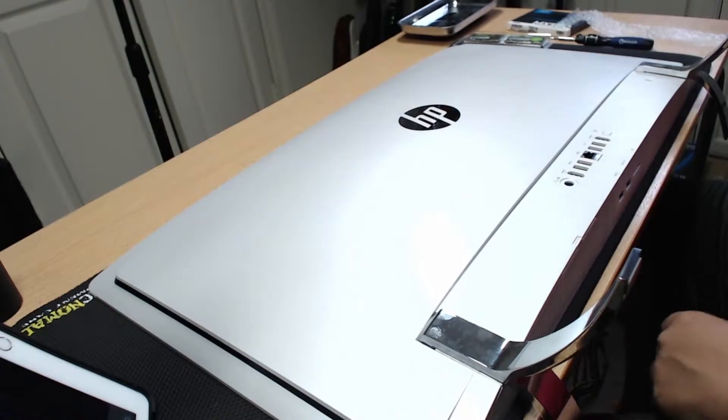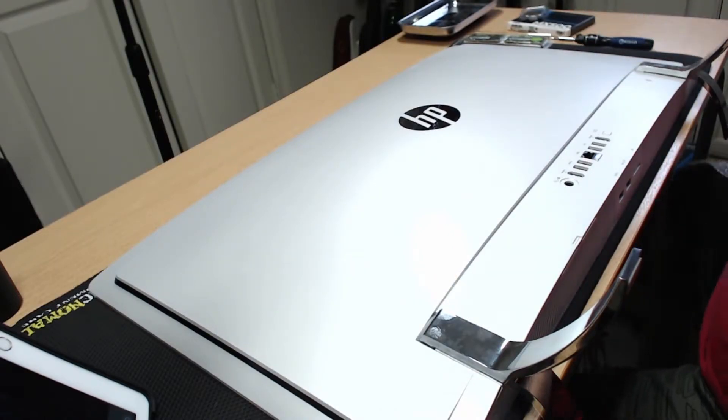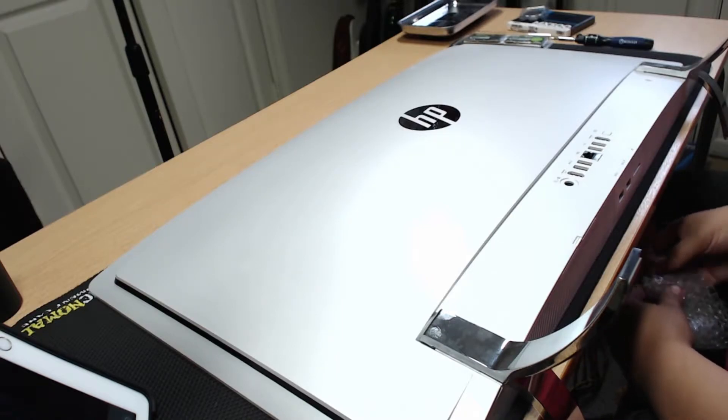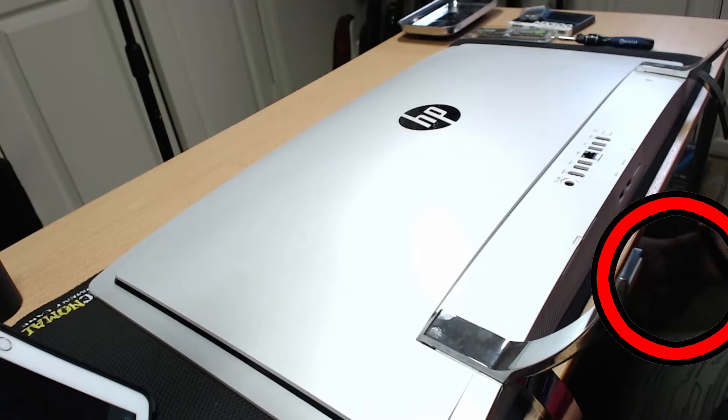You'll want to lay the computer down on a flat, clean, and soft surface, being careful not to scratch the screen. I have mine on a mat, but a towel would work. If you can, grounding yourself from static electricity is a good idea.